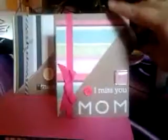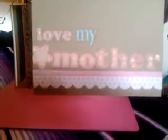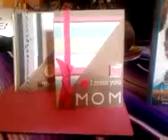That's the front of Mom's card. On the inside I have stickers that say 'Love My Mother,' and at the bottom I put a strip of paper that I had punched out with a scallop punch. This is an EK Success paper punch — it's an edge puncher. It's really easy to use, really pretty and very feminine.